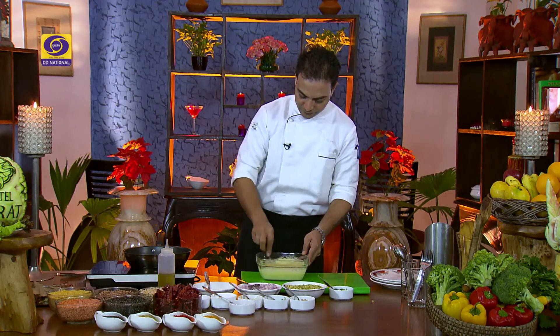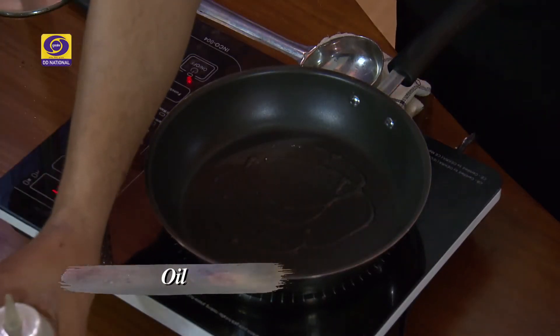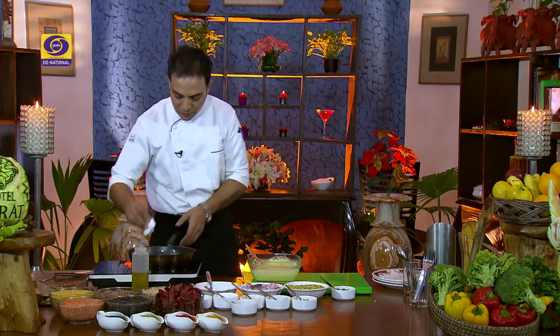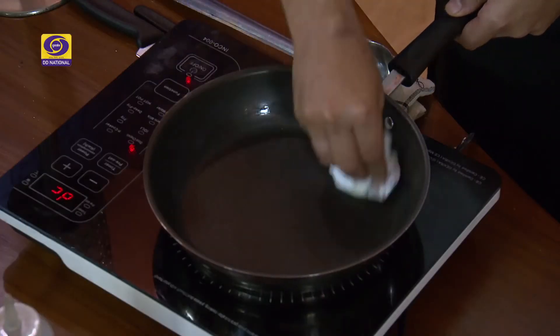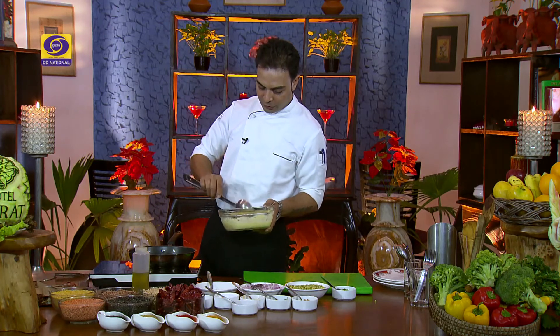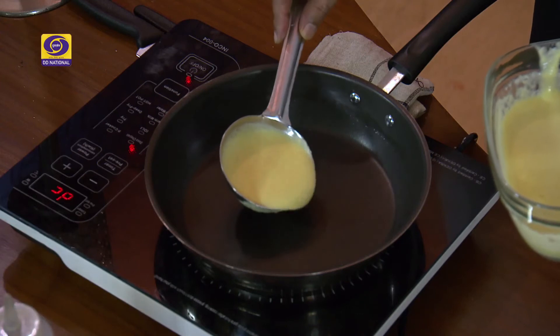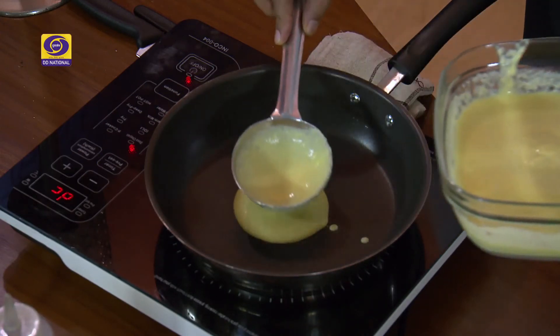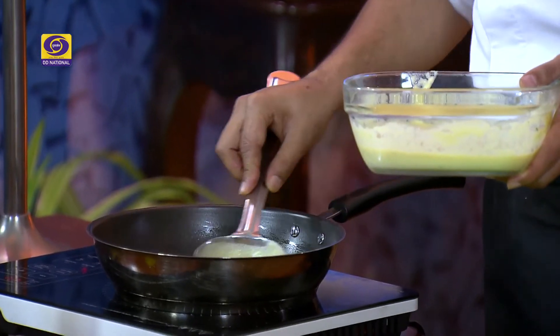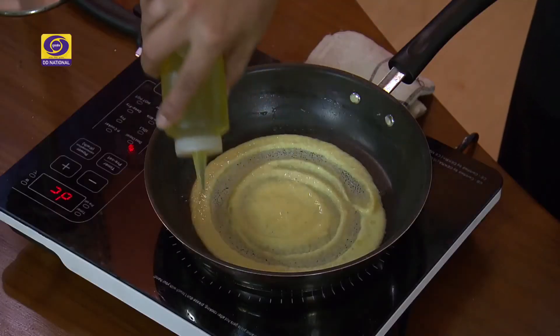This dish can be eaten at breakfast or in the evening, but we will talk about it as a meal box for children. We will add a little oil in the pan — just enough to grease it. With a little oil, you can rub it with a tissue paper or a brush. Now our frying pan is warm. We don't have to make it too hot. Now we will add the batter in this pan carefully and spread it with light hands.